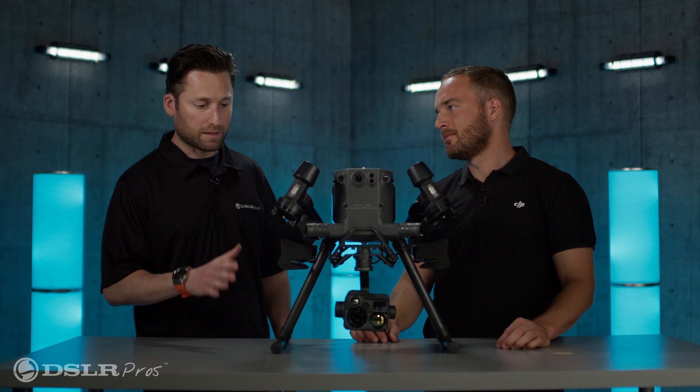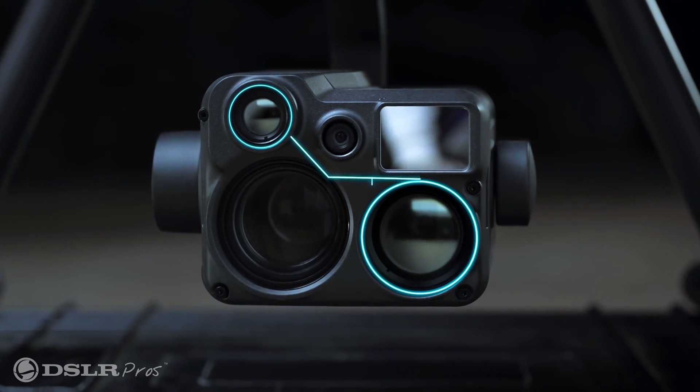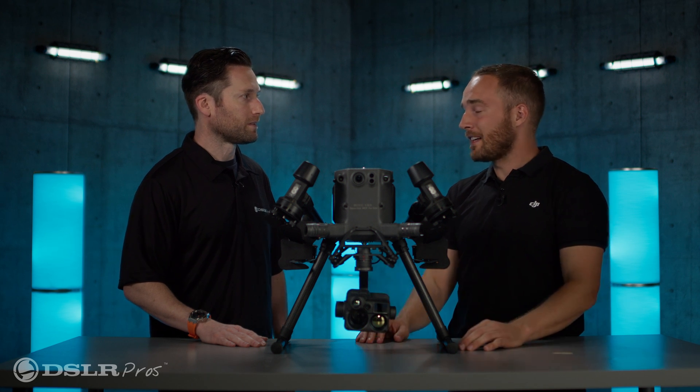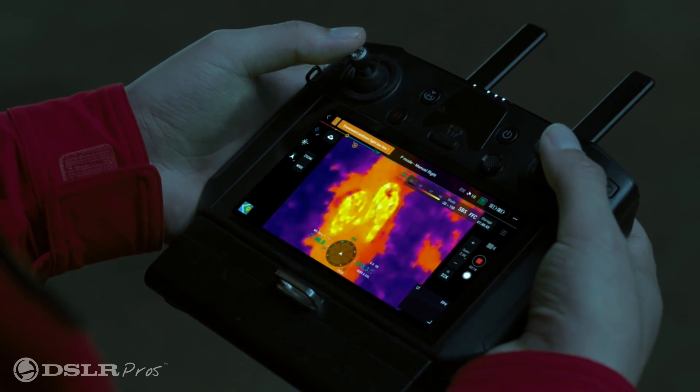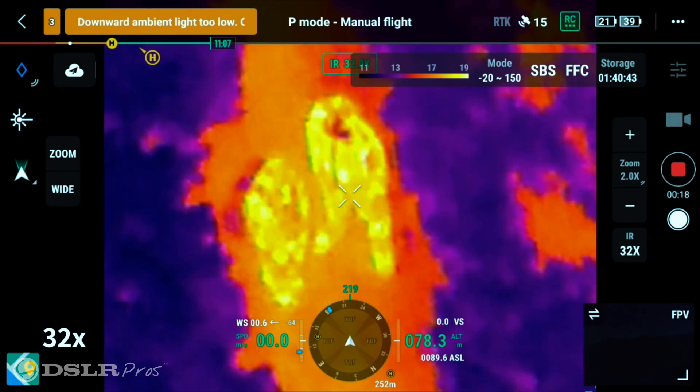It looks pretty complex — it's got a lot of stuff going on. Can you walk me through all the different sensors? So you have two thermal sensors: you have your wider view, and then you have the tele thermal, which is a little more zoomed in with a longer focal length. So when you're on the controller at two times, you're starting with the wider thermal camera. At four times you go to digital zoom, and then when you get to eight times, it'll actually switch over to the second thermal camera.